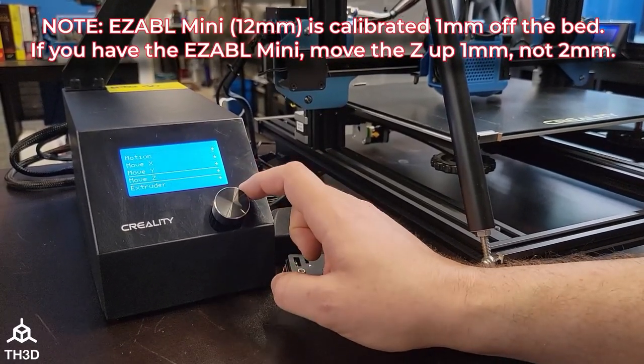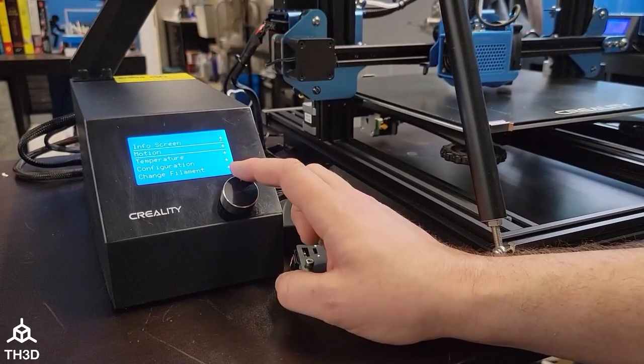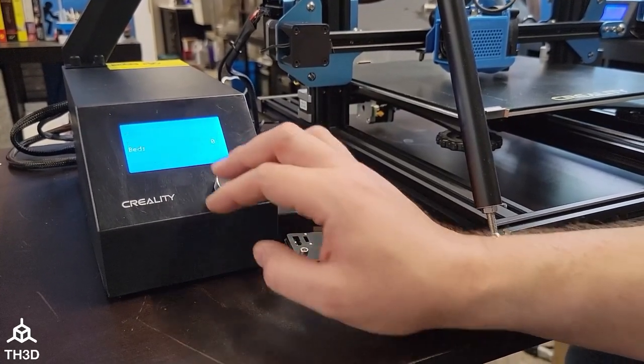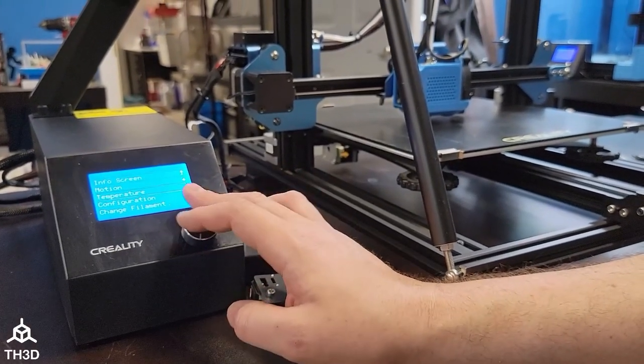Then we're going to come back out and go ahead and set the bed to our print temperature. In this case, it will be 60°C. We're going to go ahead and let this get up to temperature.